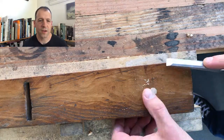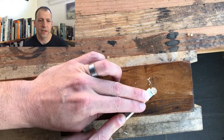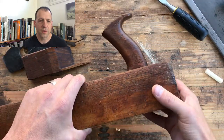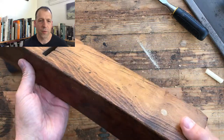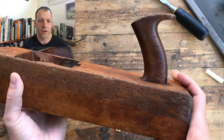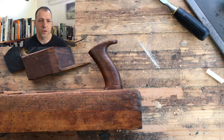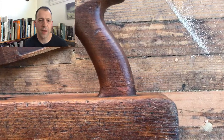That's it — a quick and easy fix. If you like this method, let me know in the comments; if you don't, let me know as well. I think this is a pretty successful way to fix a broken tote instead of having to throw out a plane because the handle's broken. This worked out really well — it was a very clean repair. This will be a user for sure. Thanks for watching, goodbye, I'll see you in the next one.